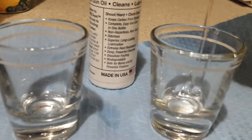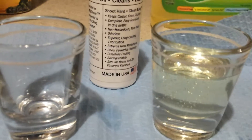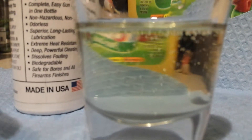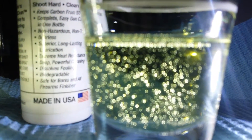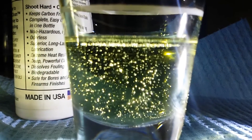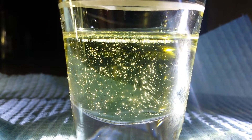We're going to give that a go. I'm going to add the rapeseed oil — canola oil first. A little light on the subject here. I'm going to add the FireClean.